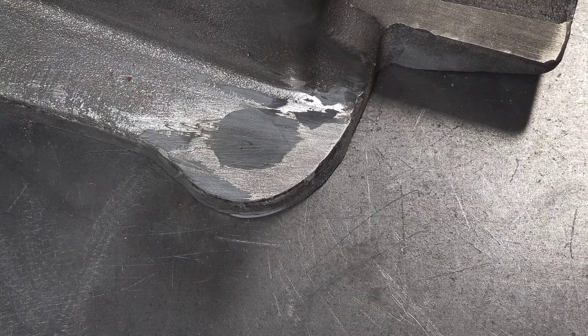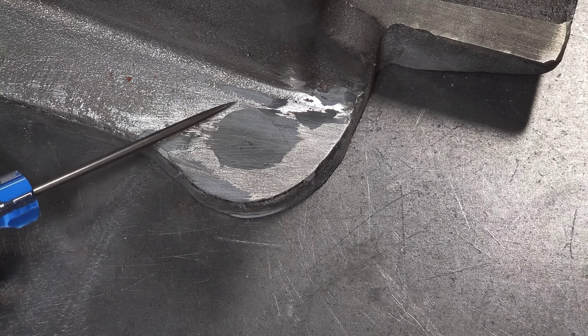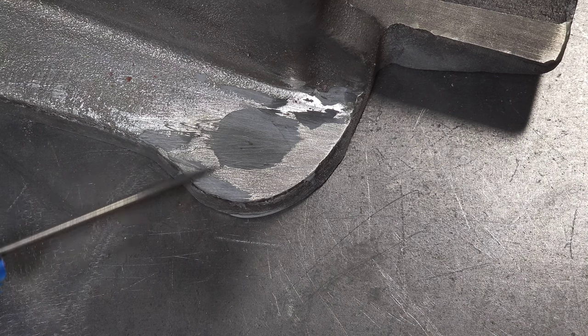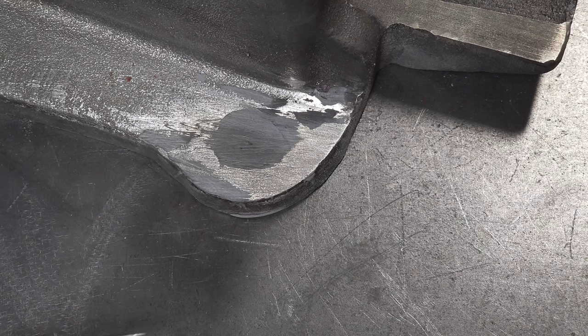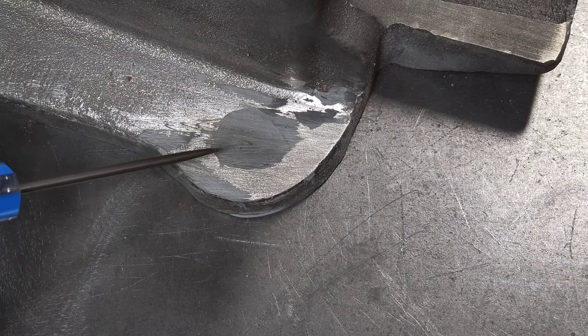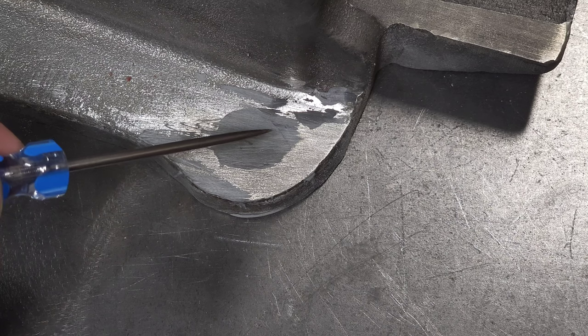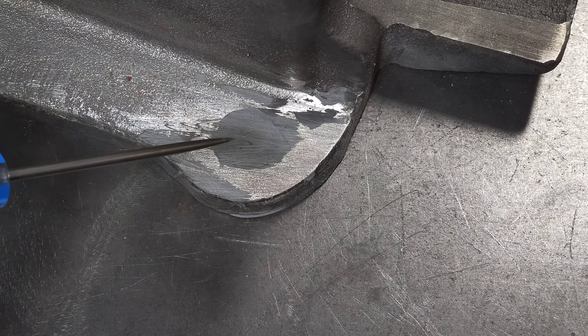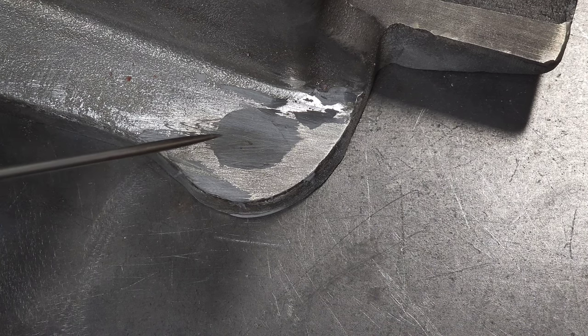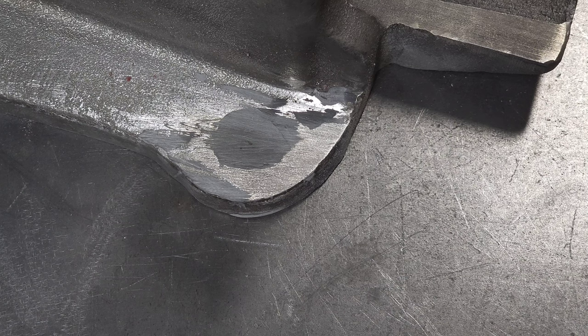I ground down the weld and blended everything in and it looks really good. Off-camera I also filled this in with JB Weld and added some filler here because of bad casting marks. On the inner part of the mounting holes on both sides I had to weld them, and when I went to grind that down and blend it in, I was making the hole just too uneven. So I decided to put JB Weld in there and I'll take a 5/8-inch drill bit and drill a new clean hole.